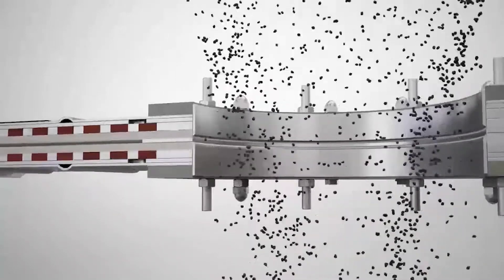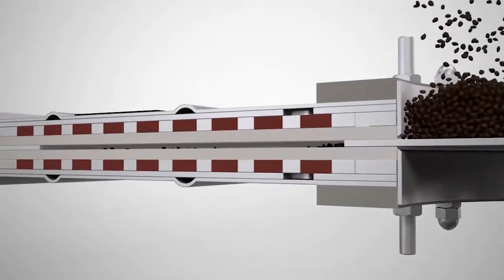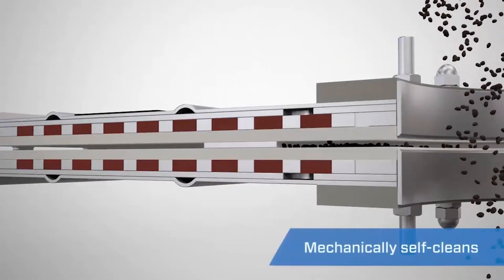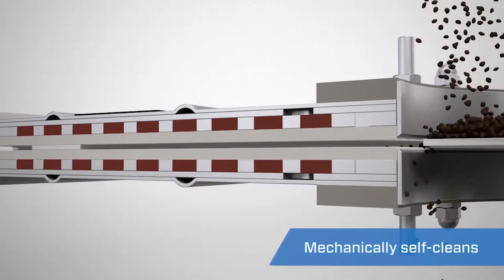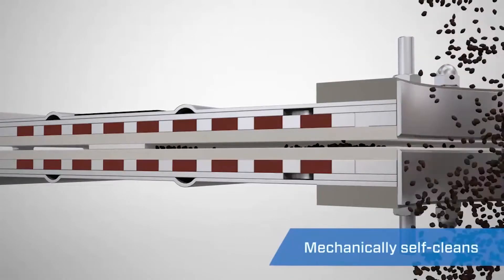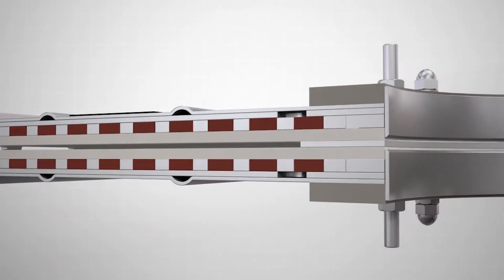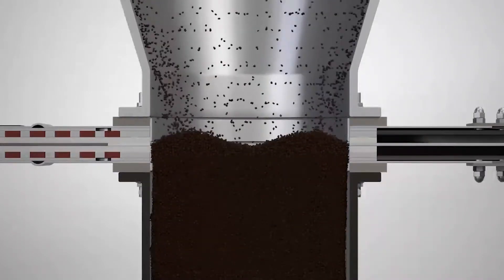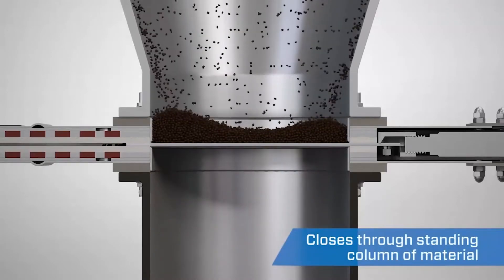The innovative design of the Orifiscate blade allows it to cut through material on the closing stroke, holding it between the seals. The Orifiscate self-cleans, unlike traditional slide gates and butterfly valves that commonly allow packing of material on the opening stroke. Instead, the gate forces the material back into the flow stream. The blade design also allows the valve to close through a standing column of material.